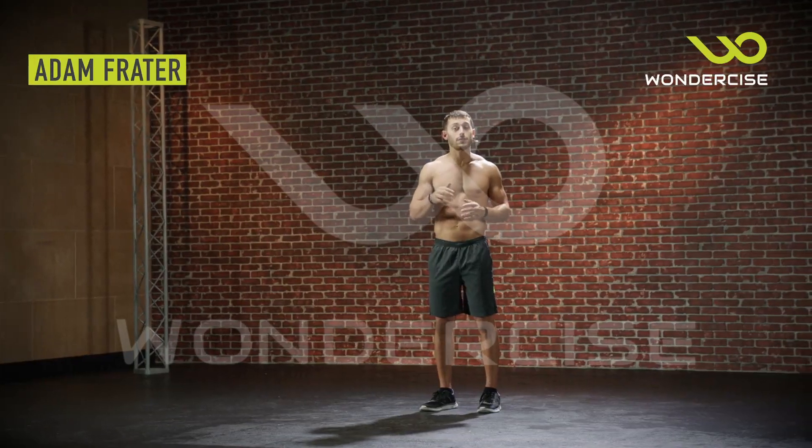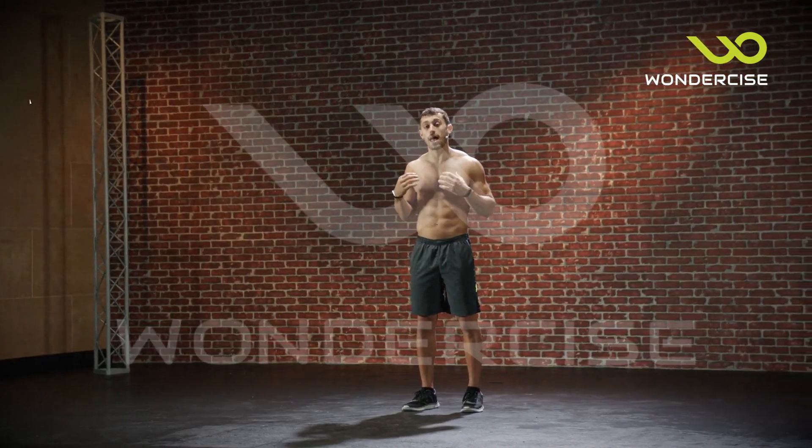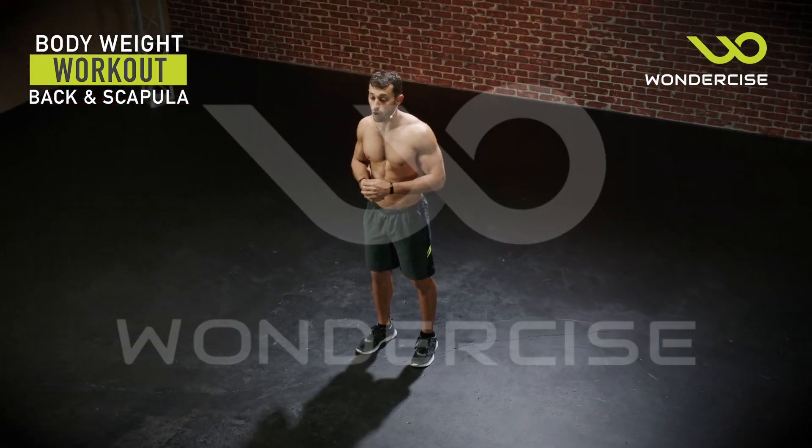Hi everyone, Adam Freider here and thanks for joining me again for today's bodyweight workout where we're going to be targeting our back along with our scapula — meaning the shoulder blades — a great stability support muscle to help you with overall athleticism.